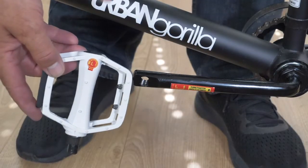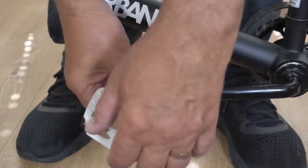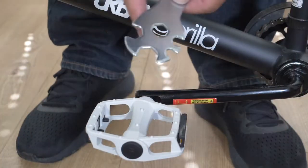Attaching the left pedal: when attaching the pedal, match the L on the pedal to the L on the crank arm. The pedal tightens anti-clockwise. Start tightening with your fingers, then use the spanner provided, ensuring the pedal is secure.